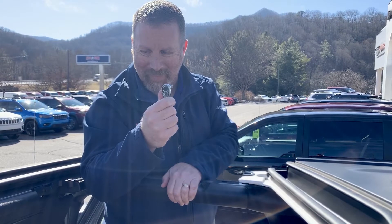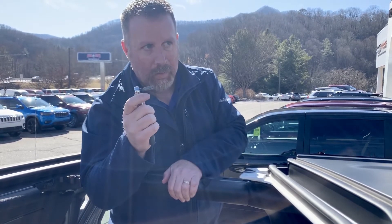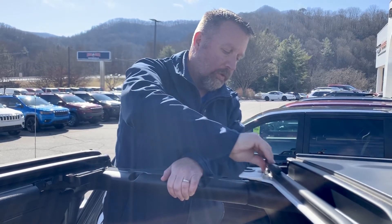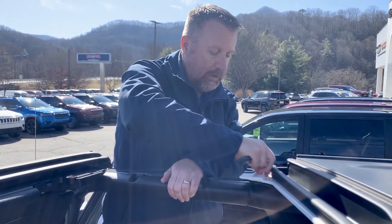Michael's going to show you how to take the bolts off and start taking the back of the hard top off. You get this tool kit that comes with the Jeep — all the fittings fit right here. The first one you're going to take off is this side. You can get it loose very quickly, and then the rest of it is just finger tight.